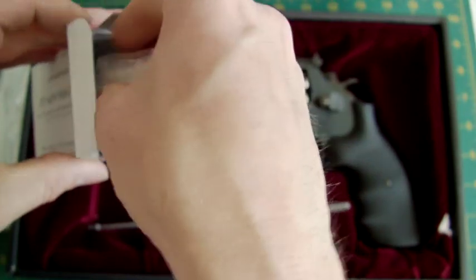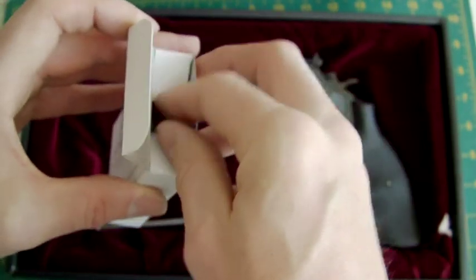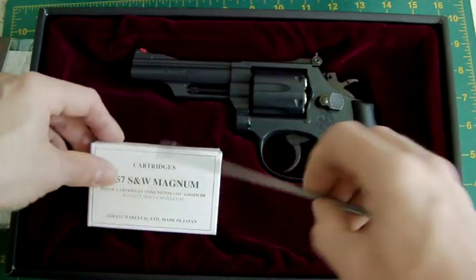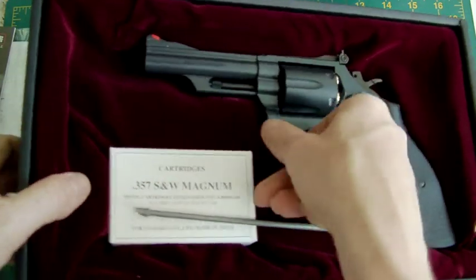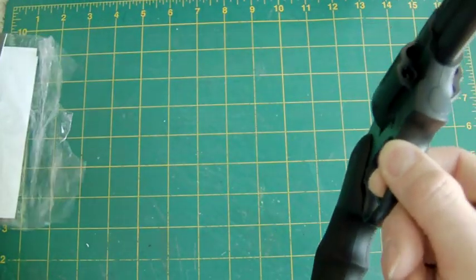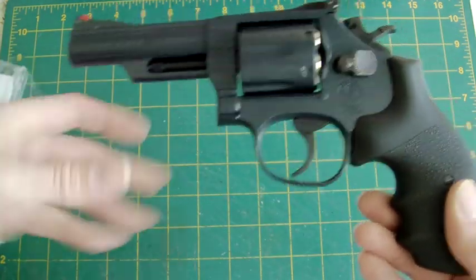So that's all the little accessories that go in the box — BBs as usual, your barrel plug, and you also get your barrel cleaning rod. Now let's get on with the gun and see what it's like.